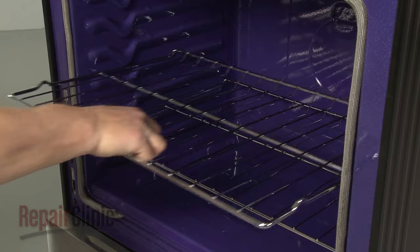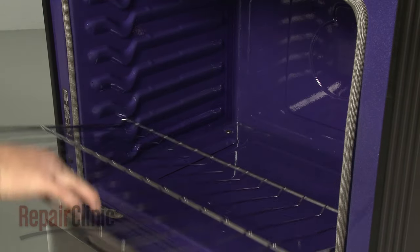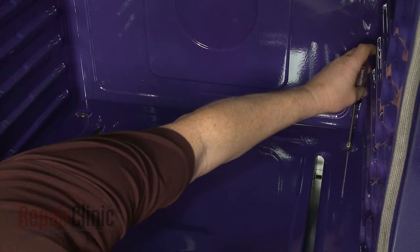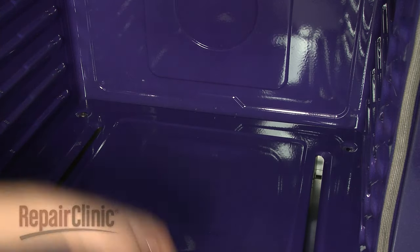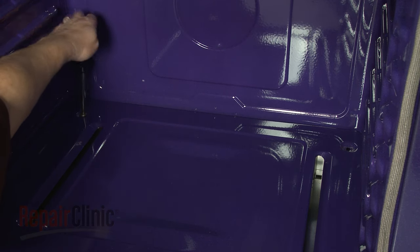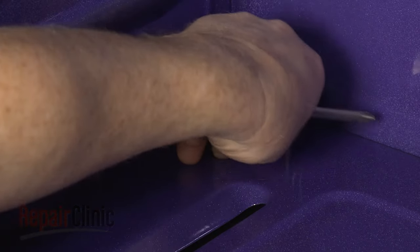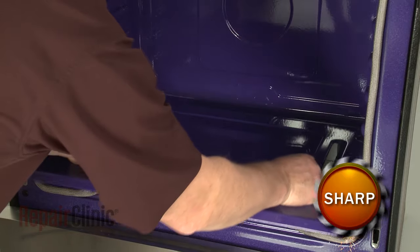Remove any shelving. Use a Phillips head screwdriver to unthread the screws securing the oven's bottom panel, then lift out the bottom panel.